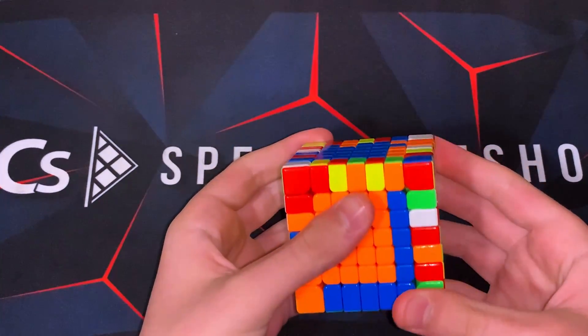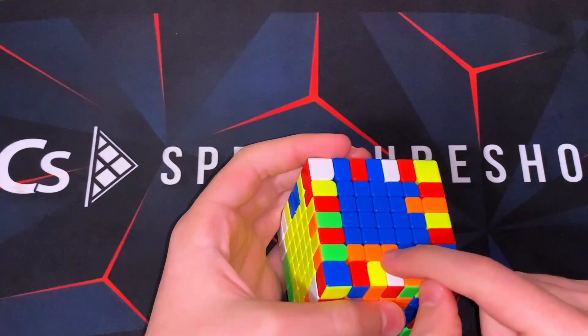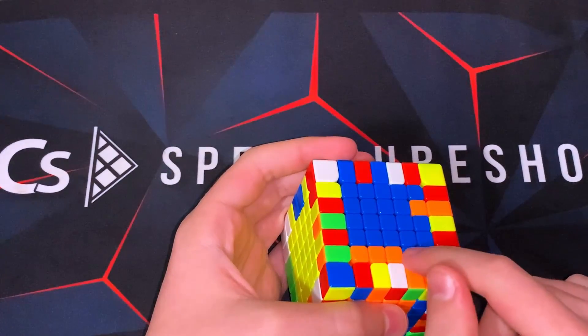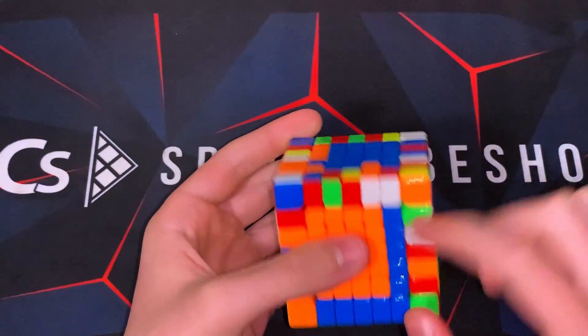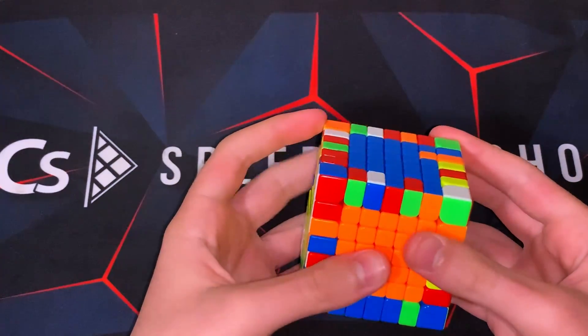Now we need to do the last bar. Over here we see that we already have the corner, the middle one, and this all attached — except for this one. And this one, because it's on the side here, there's no way that we can get it in. So this is actually the most we can reduce to. We just need to insert all four of these pieces into here. And now we've reduced to one commutator.